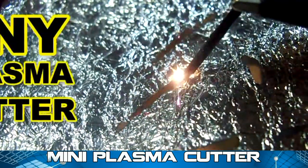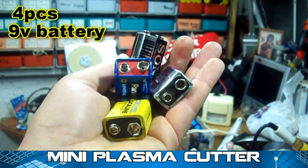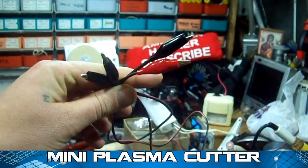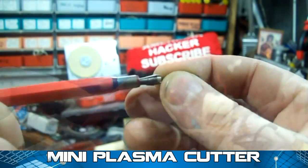Today we're going to play with this tiny plasma cutter. For this project, you will need four 9-volt batteries, aluminum foil, two wires with alligator clips, and we're going to use the lid from this pencil.